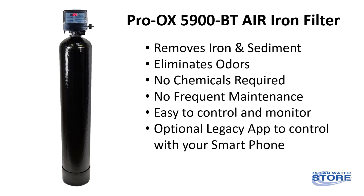Proox air iron filter removes iron, manganese, and sulfur odor through a combination of natural aeration and the powerful Proox filter media, without the need for chemicals or frequent maintenance.